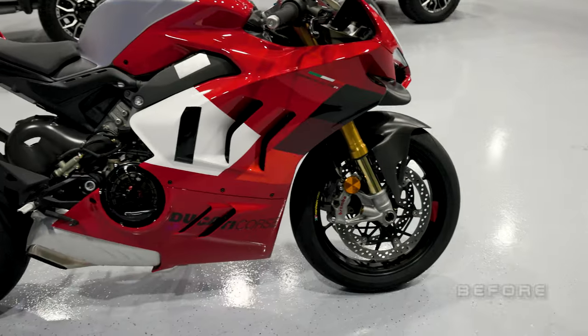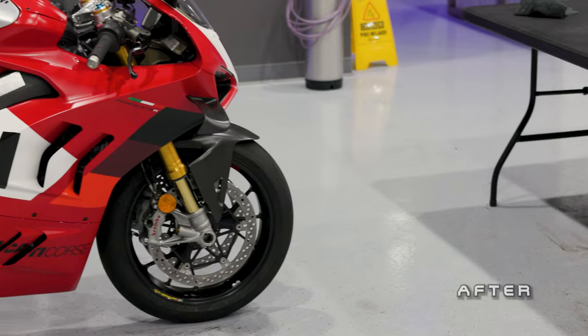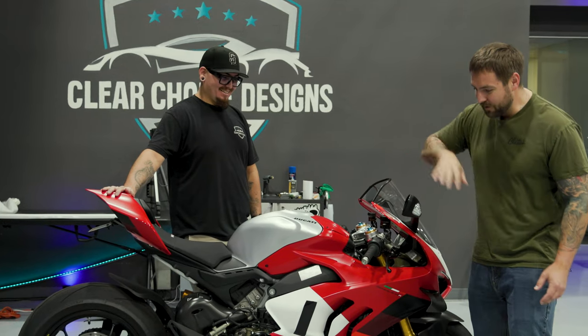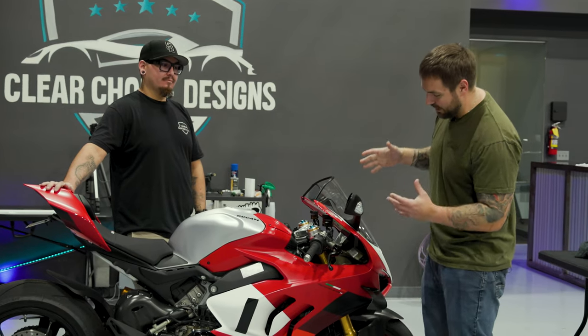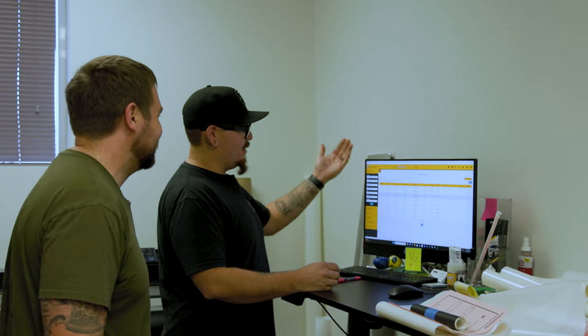We are back at Clear Choice Designs with the V4R — it is done being wrapped in stealth, and I'm going to say it looks pretty freaking good. Thanks to Buster here for going through all this. Before we talk about the bike and everything he had to go through, let's go back and show what's behind the scenes and how he was actually able to get a template set for the V4R.